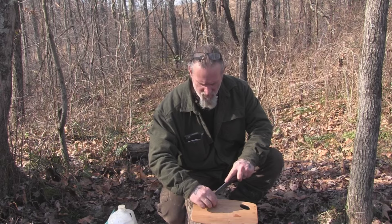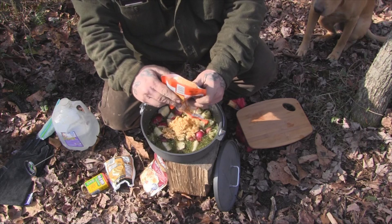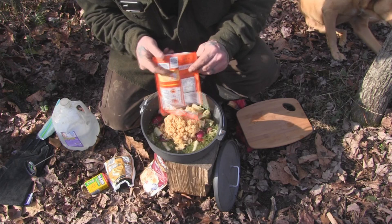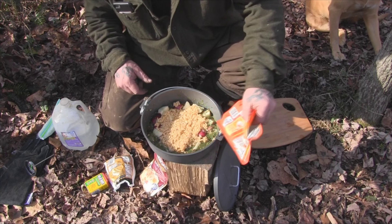Pretty much covered the bottom of the pot with potatoes, and now we're going to take the rice and put it in there as well, just like this. Spread it out over the top and just kind of make ourselves a little platter right there in the middle.